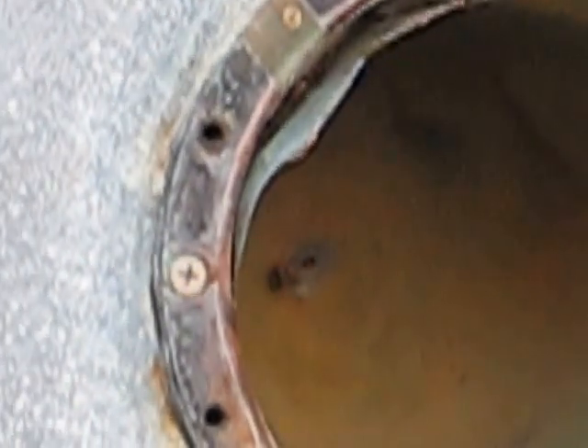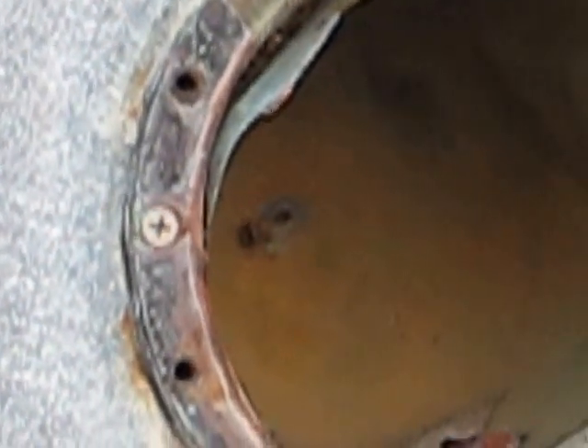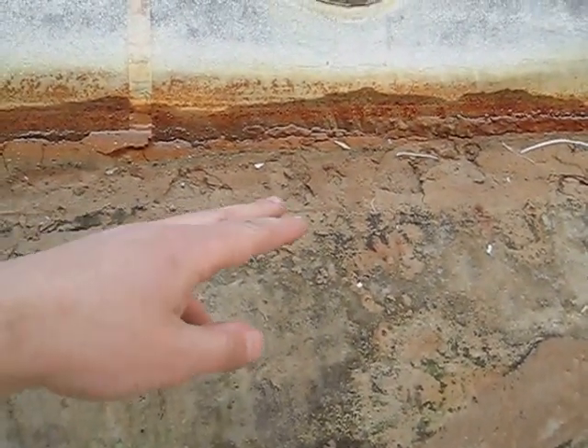The pool water actually leaks behind the pool wall and you end up losing water in your pool, and it ends up causing other damage — like your pool floor there, you can see it's softer and flaking here.